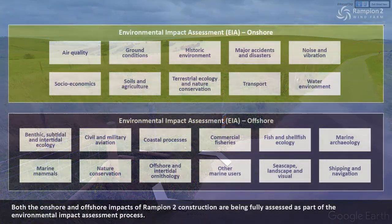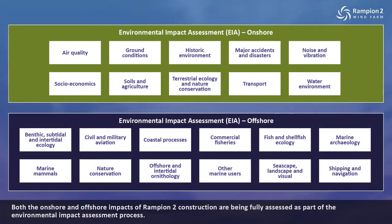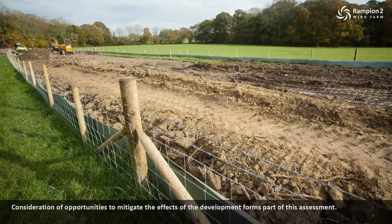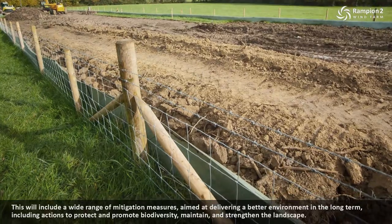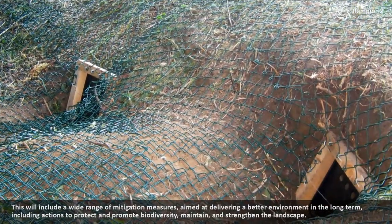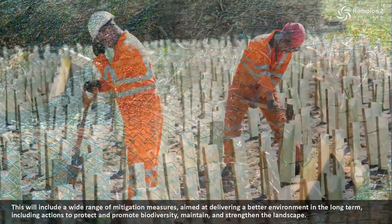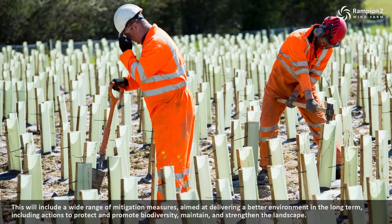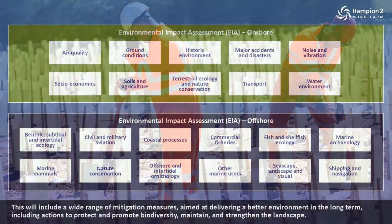Both the onshore and offshore impacts of Rampian 2 construction are being fully assessed as part of the environmental impact assessment process. Consideration of opportunities to mitigate the effects of the development forms part of this assessment. This will include a wide range of mitigation measures aimed at delivering a better environment in the long term, including actions to protect and promote biodiversity, maintain and strengthen the landscape.